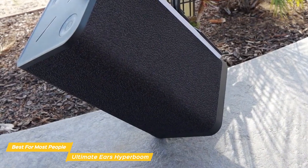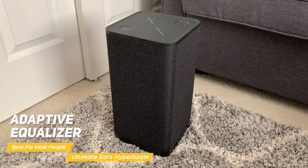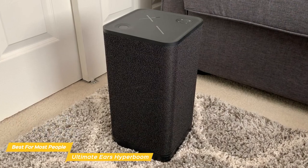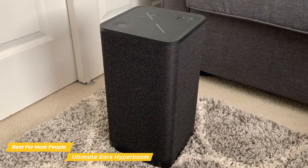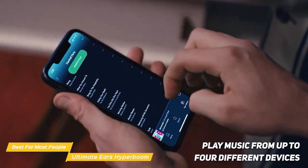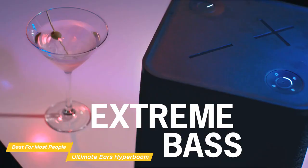And even at max volume, the sound quality doesn't suffer at all. The Ultimate Ears Hyperboom has an adaptive equalizer, so it does all the heavy lifting to get the perfect sound anywhere. The EQ reads the room, or patio, or rooftop, and automatically balances the sound until it's perfect in your space. The Hyperboom lets you play music from up to four different devices and easily switch between them, so everyone at the party takes turns playing their favorite tunes.